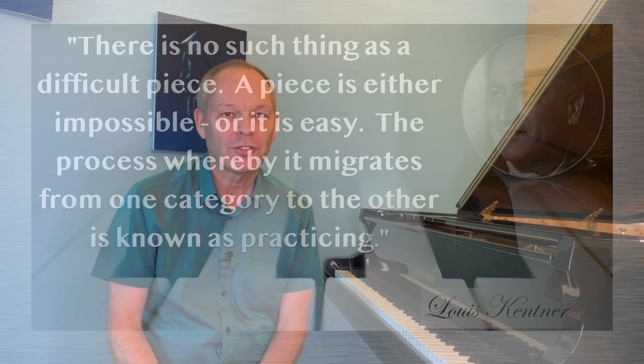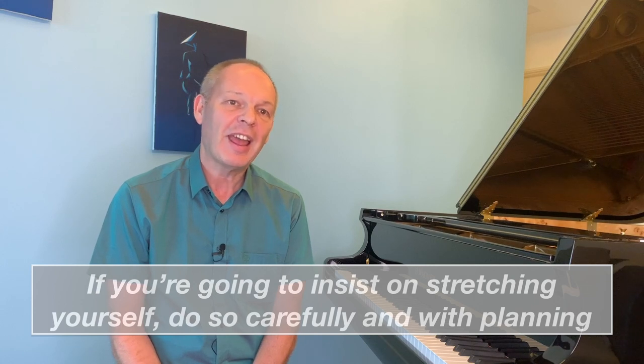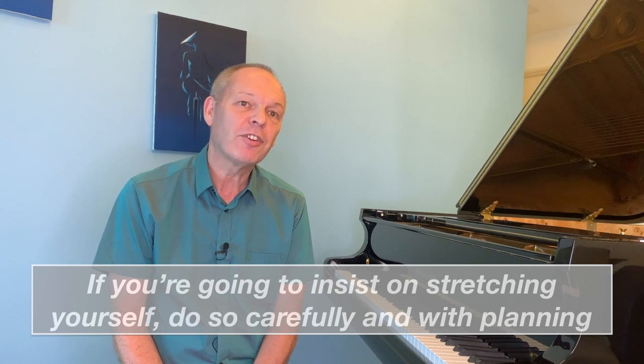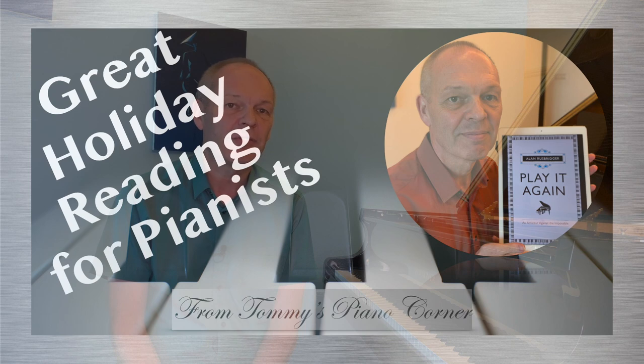I'd like to stress that I'm not saying you should always try and learn pieces that are too difficult for you — of course I'm not. But if you're going to do it anyway, at least do it in a way that's likely to give you the best chance of succeeding. If you take Alan Rusbridger and Chopin's G minor Ballade — you know the review I did in a recent video — you'll see that he had to take a fairly scientific approach with that, a lot of guidance from his teacher. It took him more than 16 months of patient work, but in the end he got there.